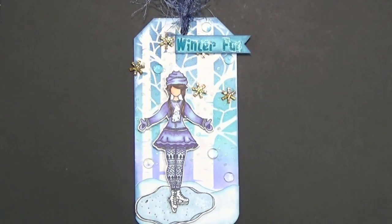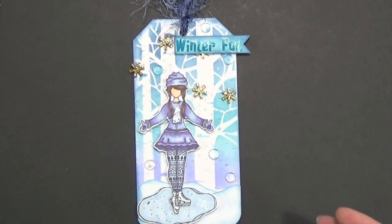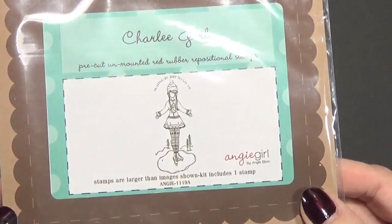The theme of this tag is winter in Thunder Bay. I thought that was neat — I live in Thunder Bay and this is a group of local ladies that put on this swap. I picked skating because when I was a young girl I loved to skate, so that's the theme I picked.